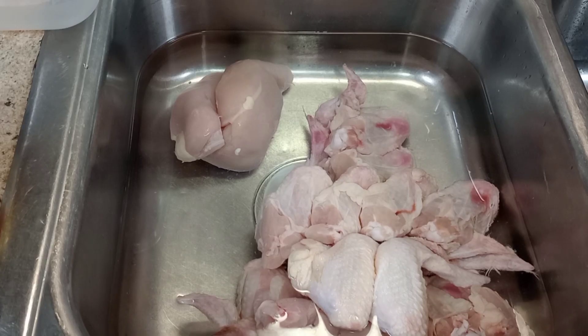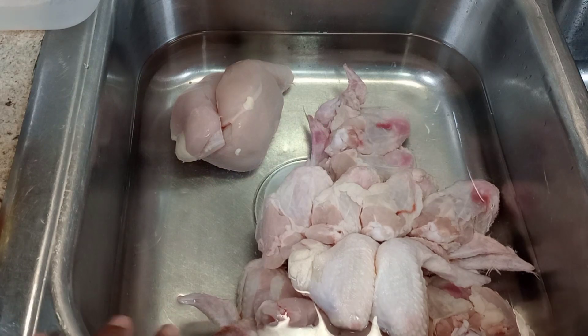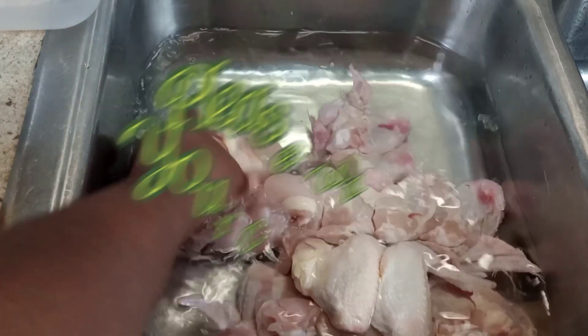Hi guys, welcome back to my channel! Today I will be cooking some honey hot jalapeño chicken strips and chicken wings with fries. I have to wash the wings and the chicken breast that I have over here.